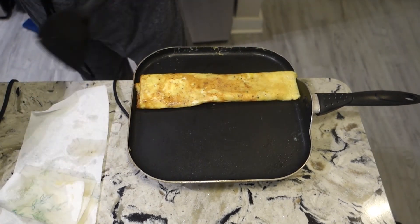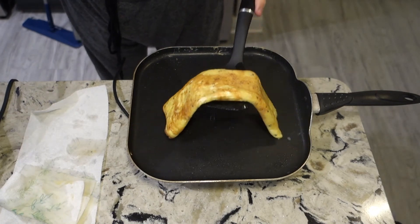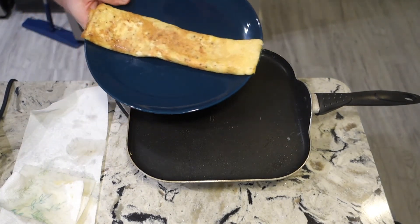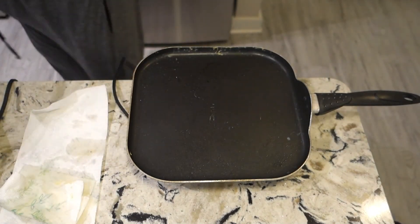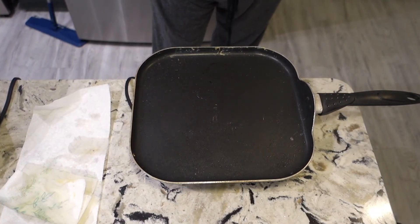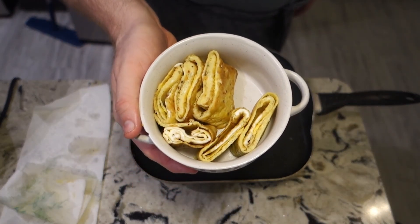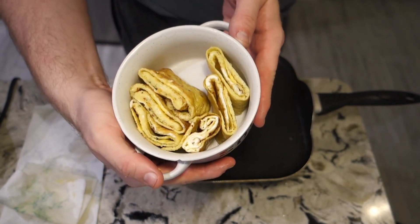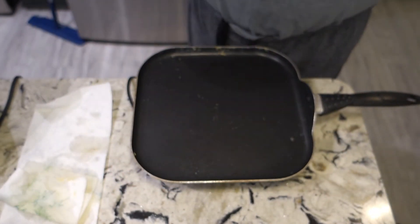I'm gonna try my best to plate it. That was not the plating — that was just me getting it off camera so I can actually cut it up. Here's my best attempt at plating: just cut it into little pieces, toss it in there, and you have a simple rolled omelet. All right, have a nice day!